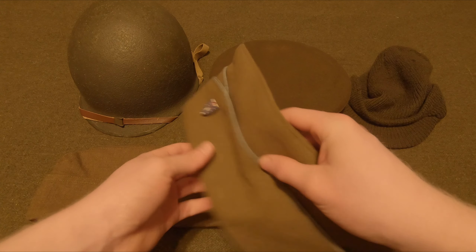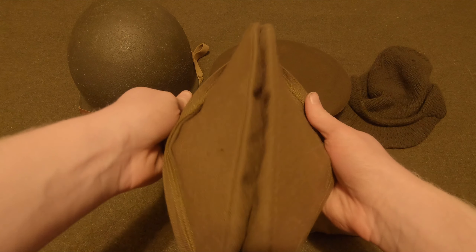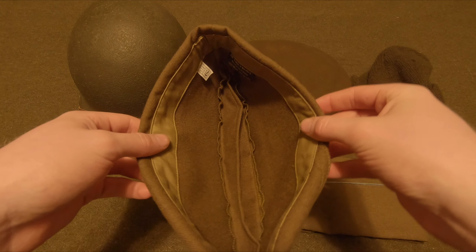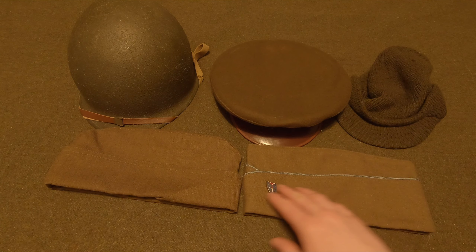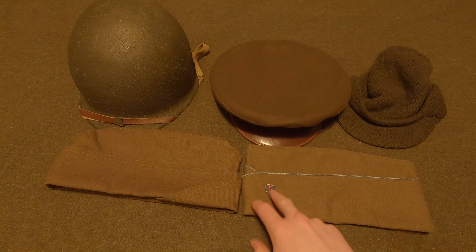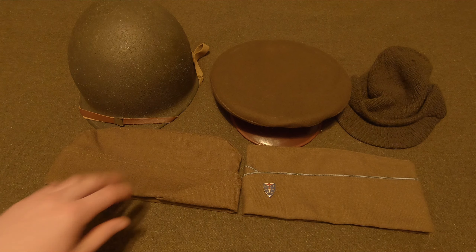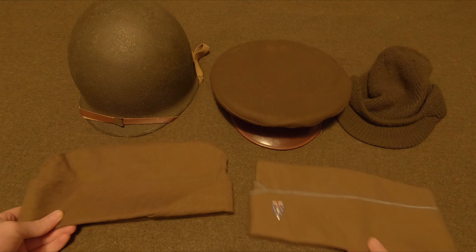When you wear this cap it's just a solid top, and when you wear the other cap you can see there's kind of a split in the middle — that's pretty much the only difference. The internal liner is just about the same. This is the one I use, so I've put the blue piping for infantry and my unit pin on it. You'd have one pin on this and two pins on your dress uniform. I'll show you what they look like on at the end of the video.